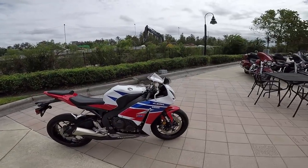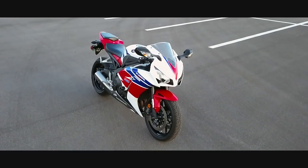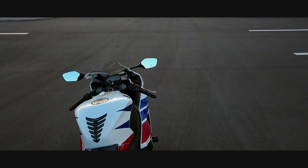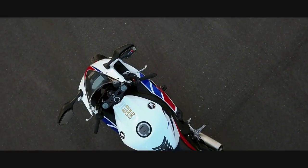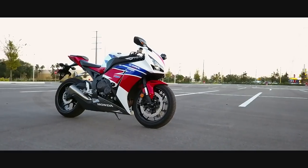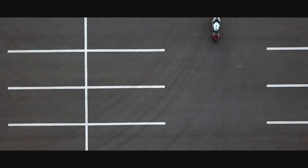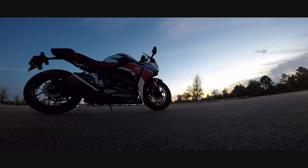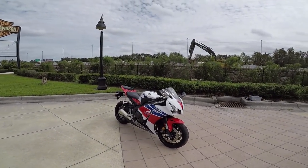I really wish I could see y'all's reactions behind the screen whenever I turn around and show this bike. I pretty much told a bunch of you guys that I wanted to stay with a sport bike, and I did. I stayed with the sport bike.